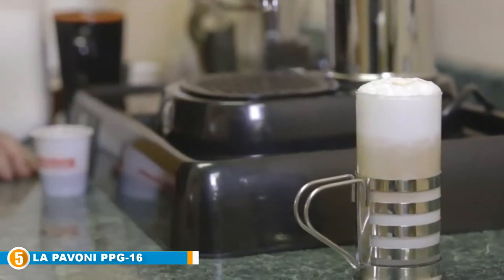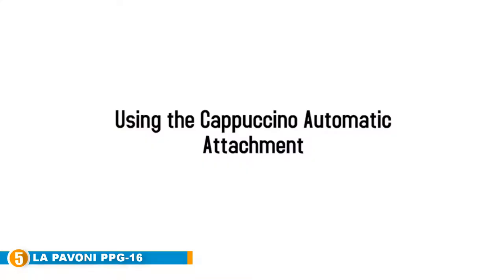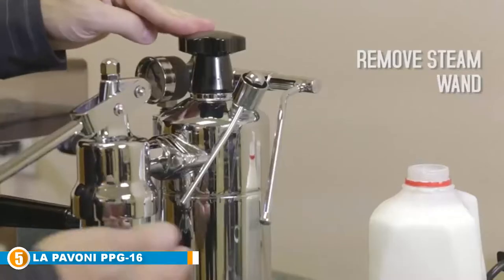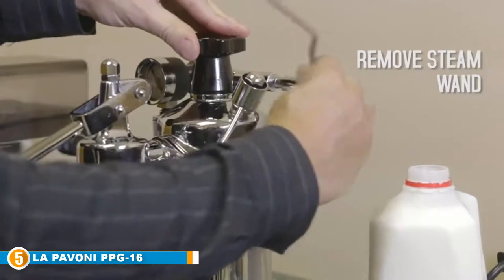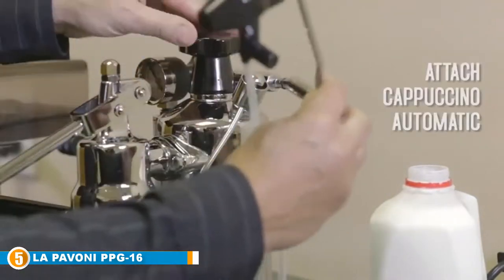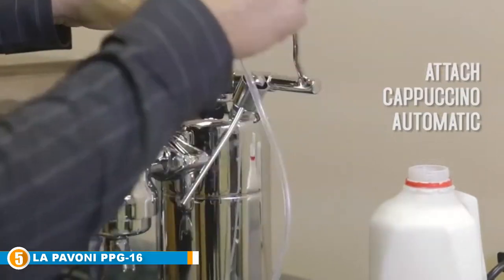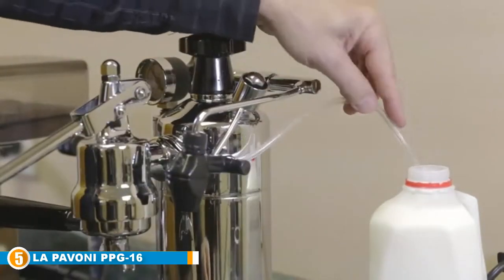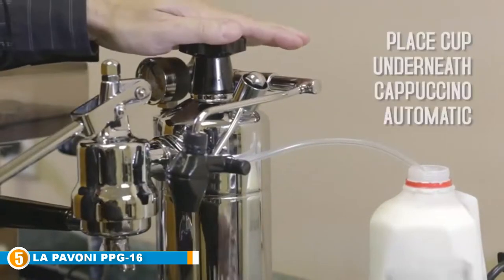You operate the machine by lifting the lever, which raises a piston allowing pressurized water to infuse the coffee in the filter holder. You then lower the lever, causing the piston to force the water through the coffee and into the cup. You have complete flexibility to select your preferred speed of infusion, so you could make a more robust and aromatic coffee or a lighter and more delicate brew — the choice is entirely yours.